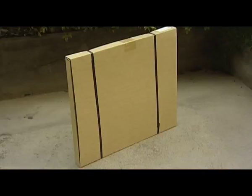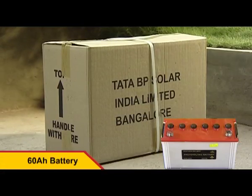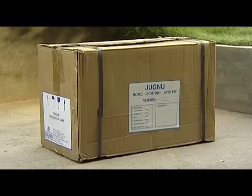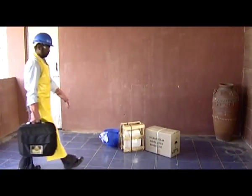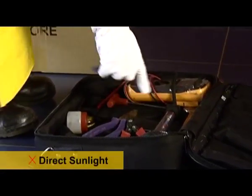Tata BP Solar's home lighting system consists of a 40-watt solar module, a 60-ampere battery, and a supporting structure to enable easy installation. These batteries are supplied in dry charged condition. It is important to ensure that they are not exposed to direct sunlight, naked flames, or sparking devices.